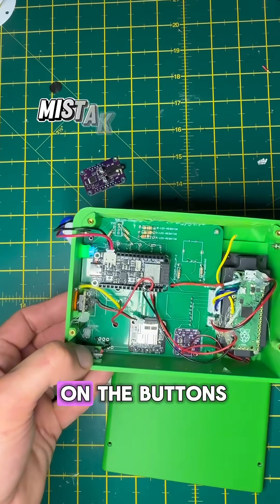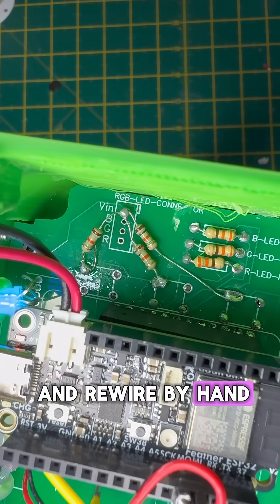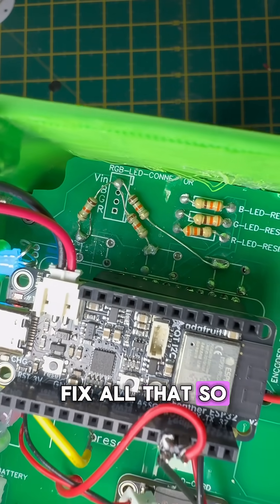I forgot the resistors on the buttons and even crossed two data traces — I had to cut and rewire by hand. The new PCB will fix all that so that it just works.